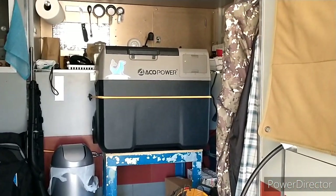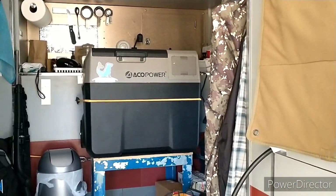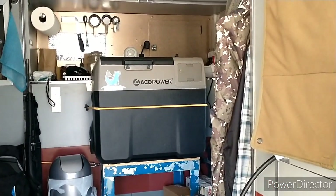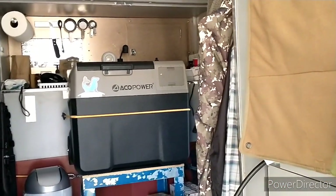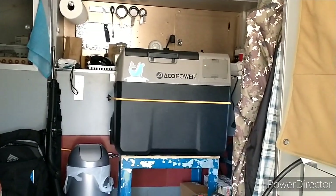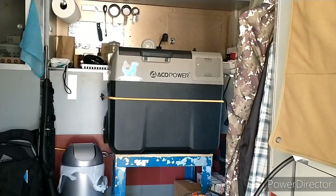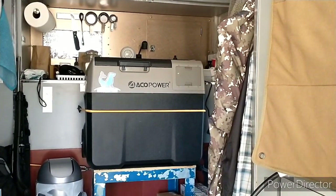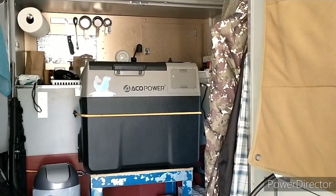This fridge I can run off solar, shore power, or generator. And it's got its own little lithium battery — with the little green light on there — that, if there's no power coming into it from anywhere else, will run it for about 10 hours.